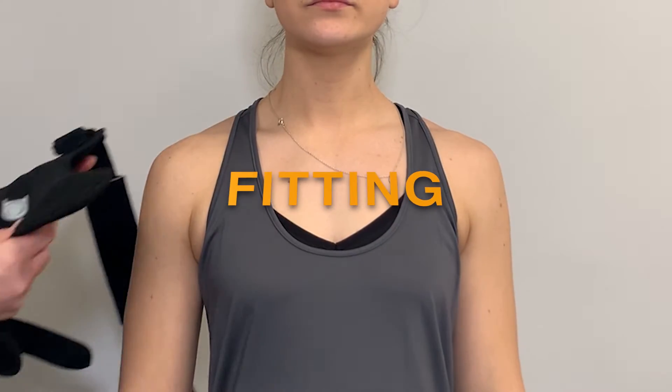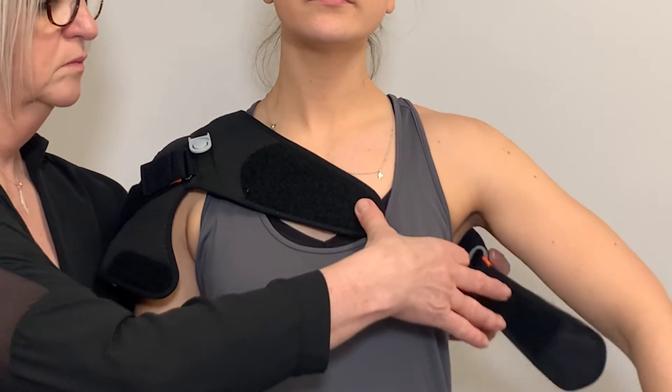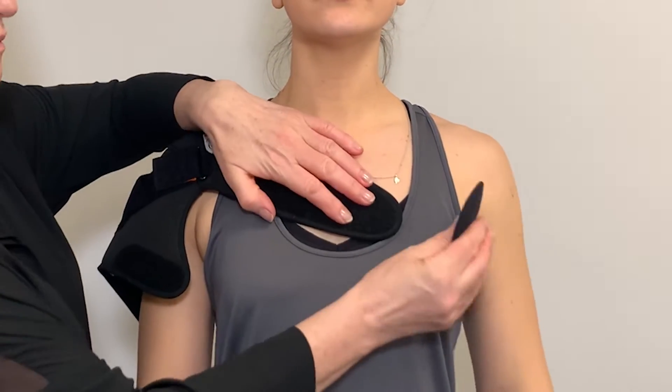To fit the brace, first apply the shoulder element and close the chest strap and the hook and loop strap on the upper arm.